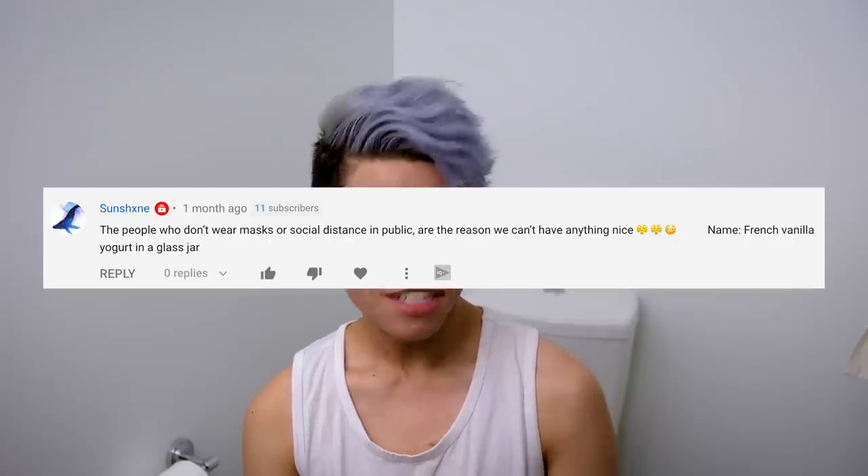Hi friends, my name is French Vanilla Yogurt today and I'm not alone. Hello. Oh wait, the camera. Yes. Today we have a... I'm trying to find the best way to sit.